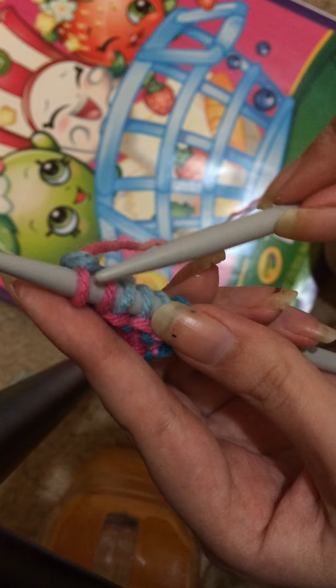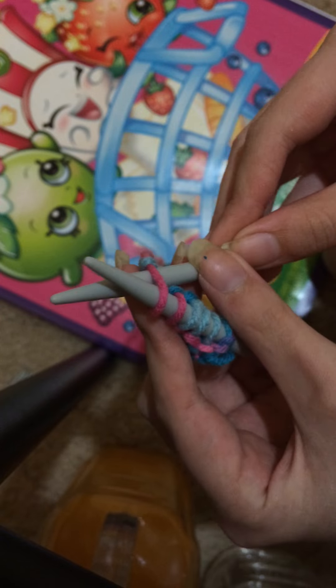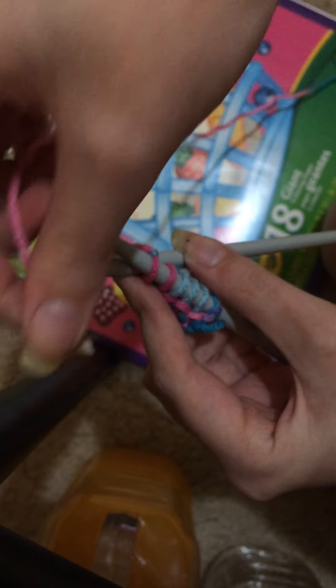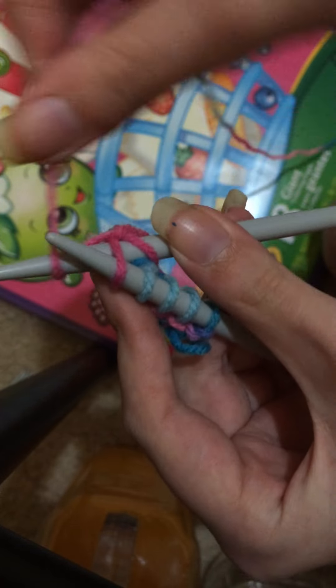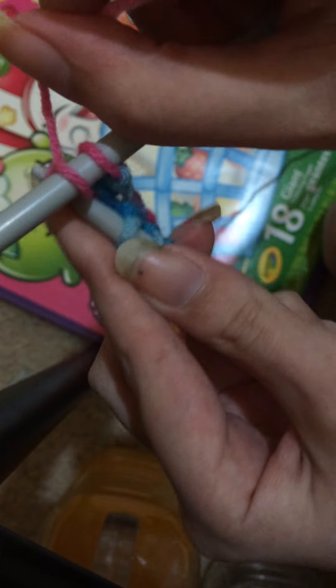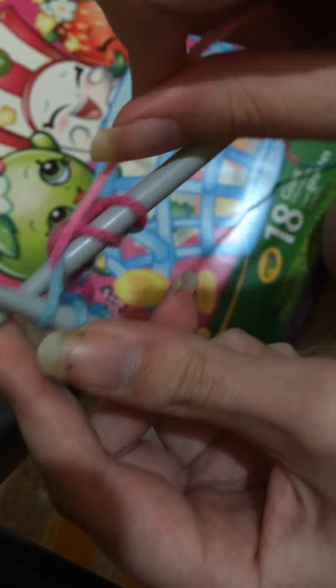Hi, my name is Nicky and today I'm going to be showing you how to wrap and turn for short rows. What you do is you just simply knit to the point where you need to wrap and turn. So I'm just going to knit three stitches.